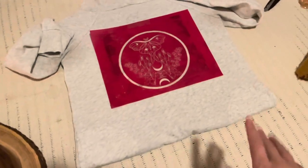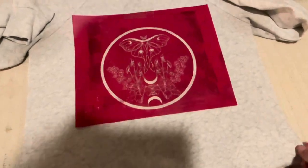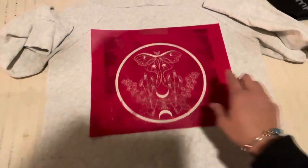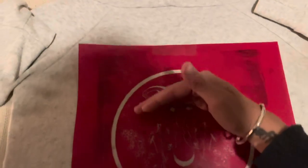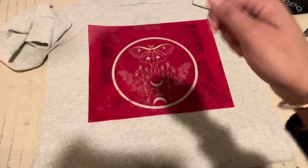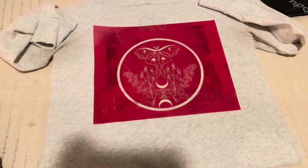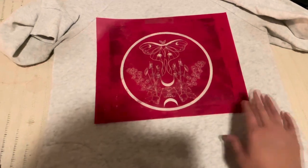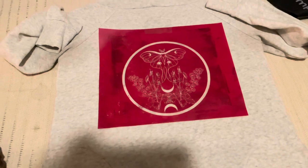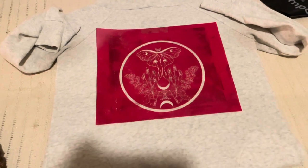I forgot to mention that I washed this already and dried it one time, so now I have my image kind of centered and where I want it to be — I just have it taped down on this side. Now I'm going to pull ink through, and I just use a gift card to do that. You could use a squeegee, but I felt like using a gift card gives me a lot more control because they're so small.